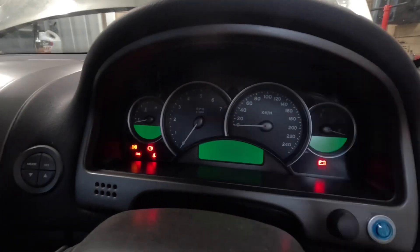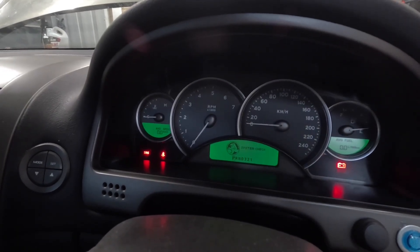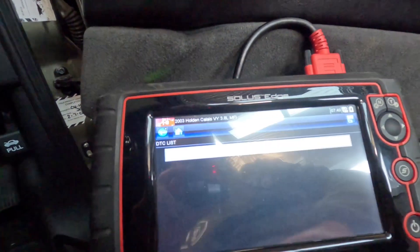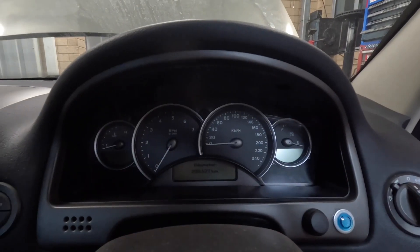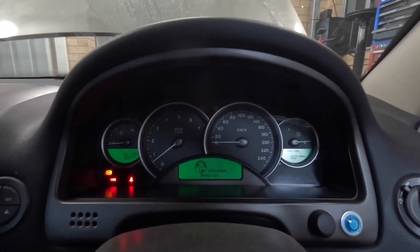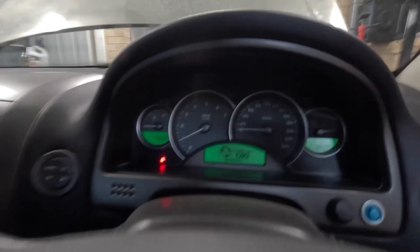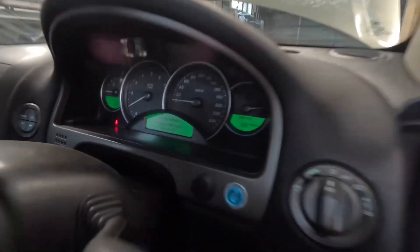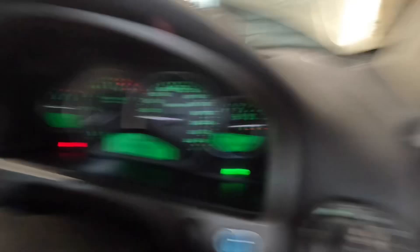I'm going to turn the ignition back on now - it's got to go through a self-check. That's all okay. We'll check for codes in the BCM - no codes present. So now it should start. Look at that - it is running on a manual ECU. Fantastic.